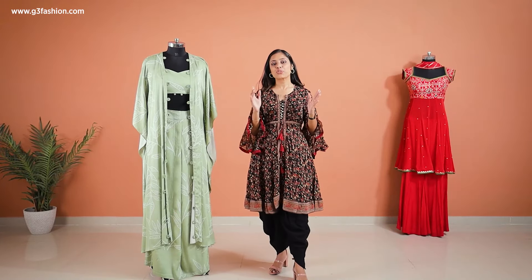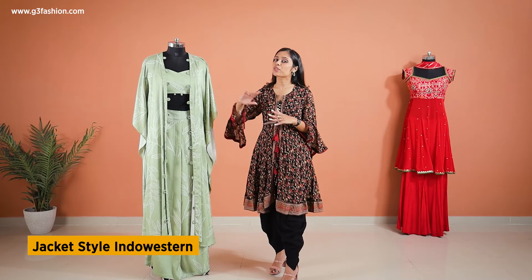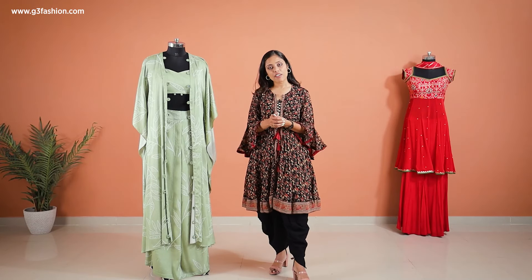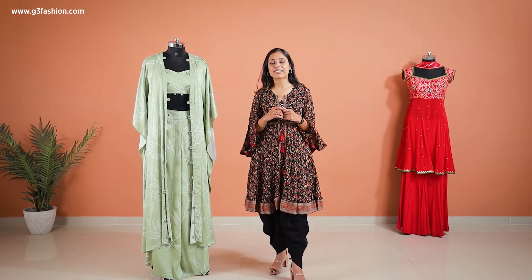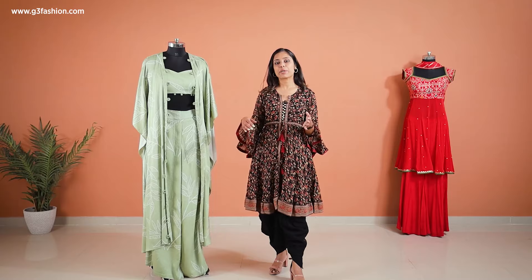For those looking for a slightly more modern combination of Indo-Western salwar suits, you can go for something like this — again in a pistachio color. This type of pastel color has been in trend for over a decade now; pastels are your first choice for any type of occasion or festival. This one is into palazzo pants as you can see, paired with a simple bustier.